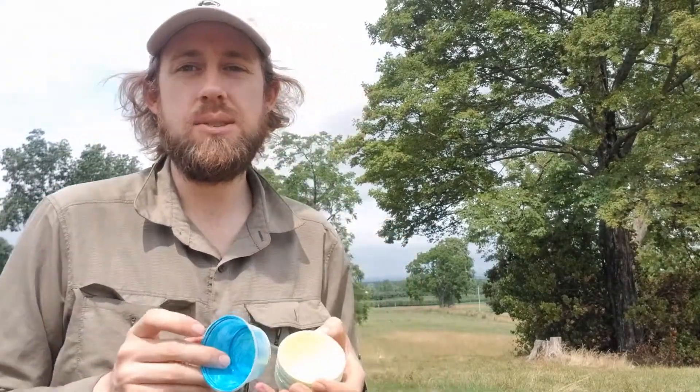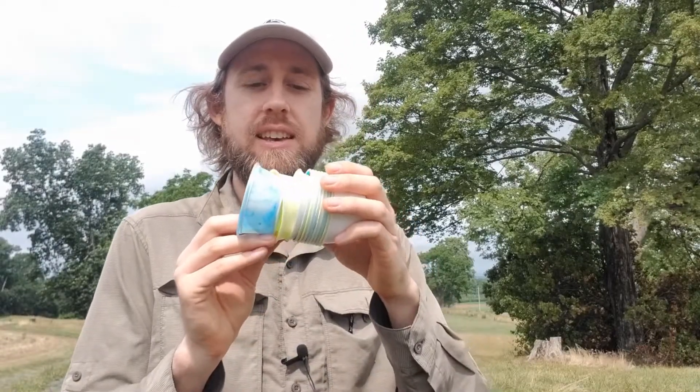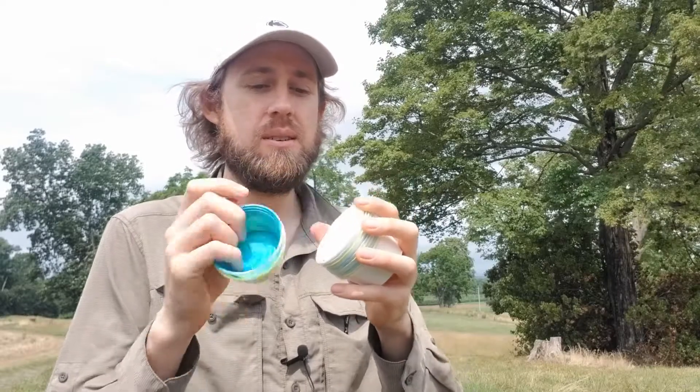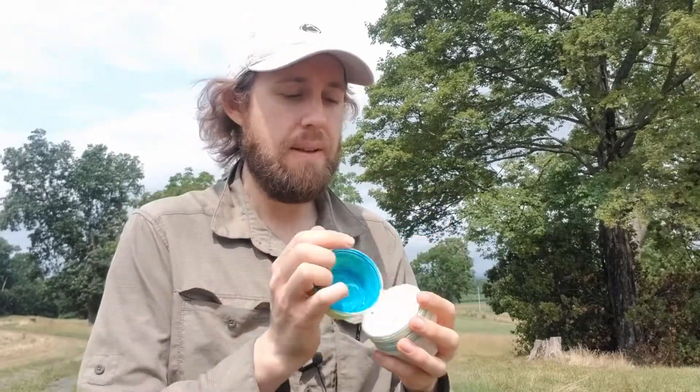One tip: before going out to put the traps, arrange them in a repeating sequence. Here I have blue, yellow, white, and then blue, yellow, white over and over. The exact order is not super important, but you want to have it in a repeating cycle so that you don't have two blue traps or two yellow traps right next to each other.